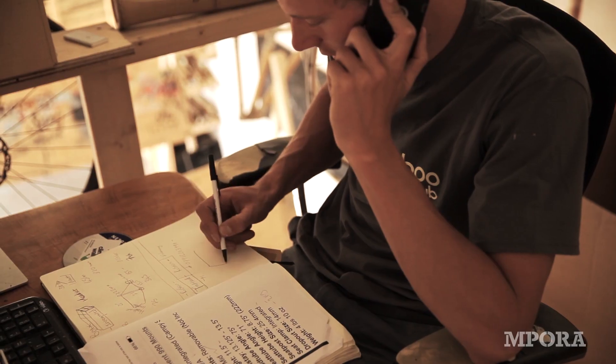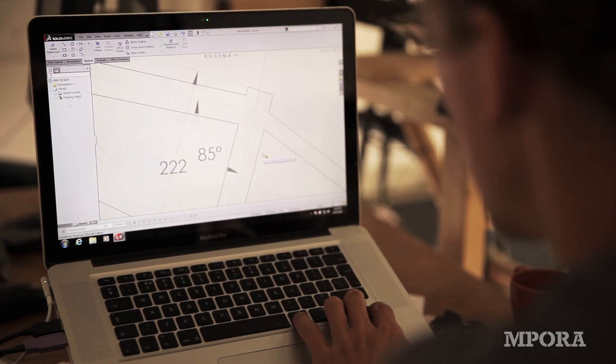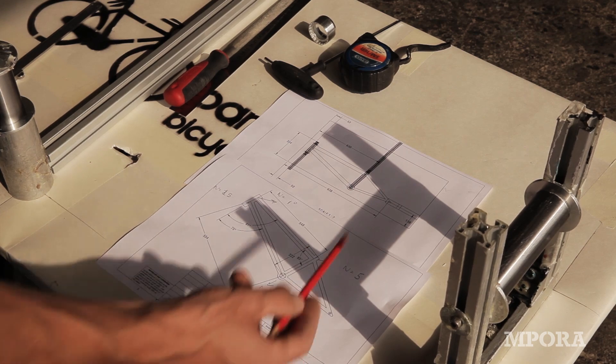When Impor approached us to design a BMX for them, it created a lot of challenges, because it's something we've never done before. Some of the complexities are really in the rear triangle, making sure it's strong enough and wide enough to accommodate the wide tires.